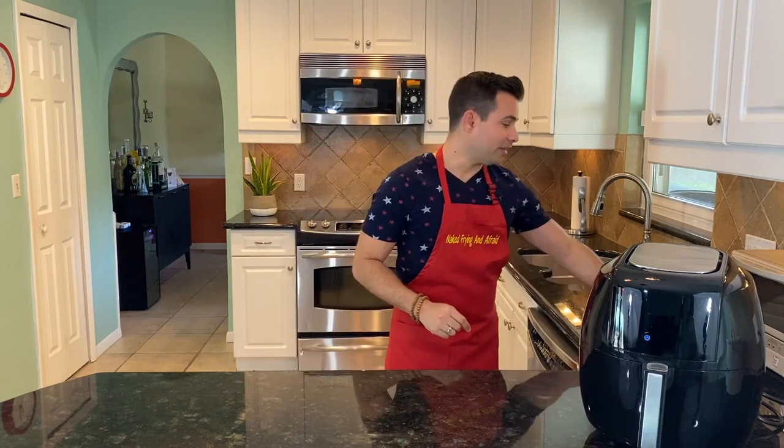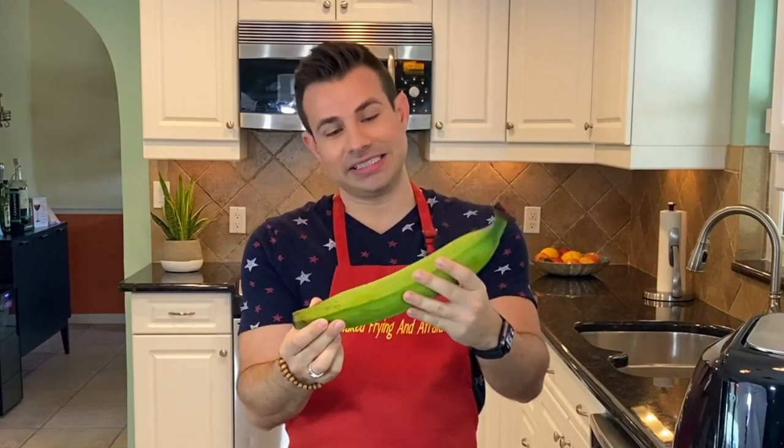Good morning everyone, welcome back to my naked frying and afraid episode. Today I'm wearing the stylings of Meg — thank you so much for my new apron, I love it. I have a special recipe for you today. Have you ever had bananas? I'm sure most of us have, but have you ever had plantain? We make something called tostones, and tostones are made with the green plantain. They look like this — they come in all sorts of different sizes.